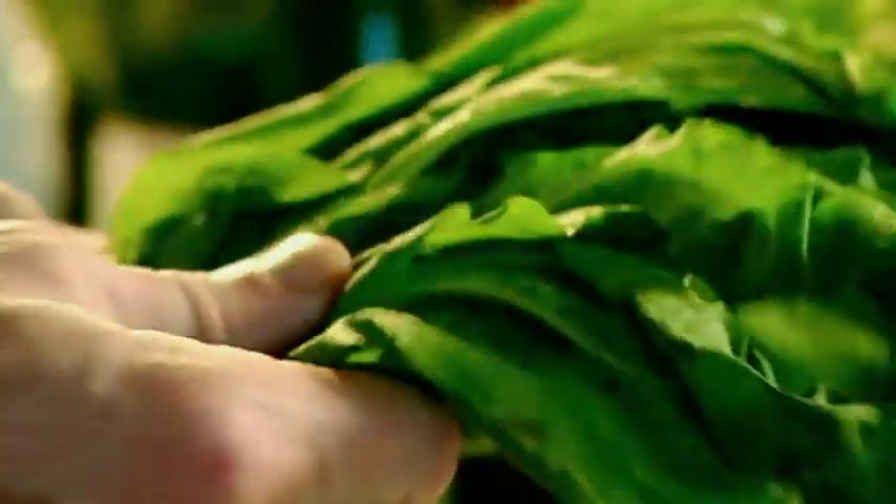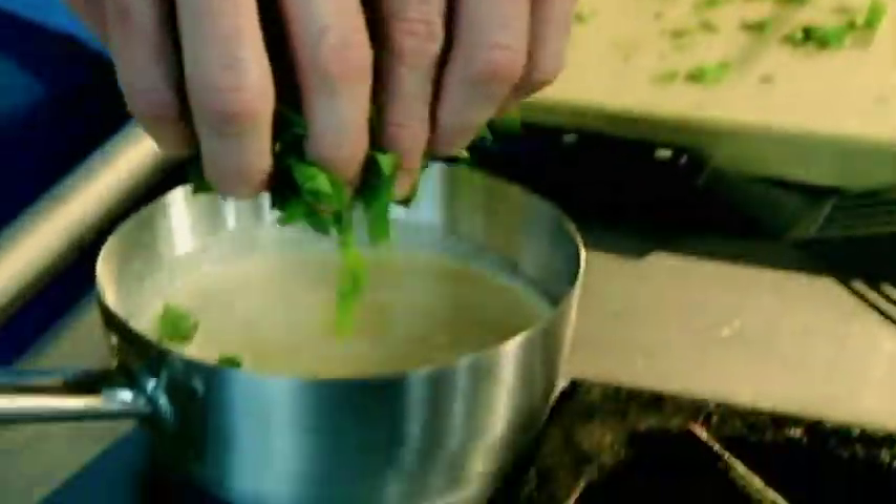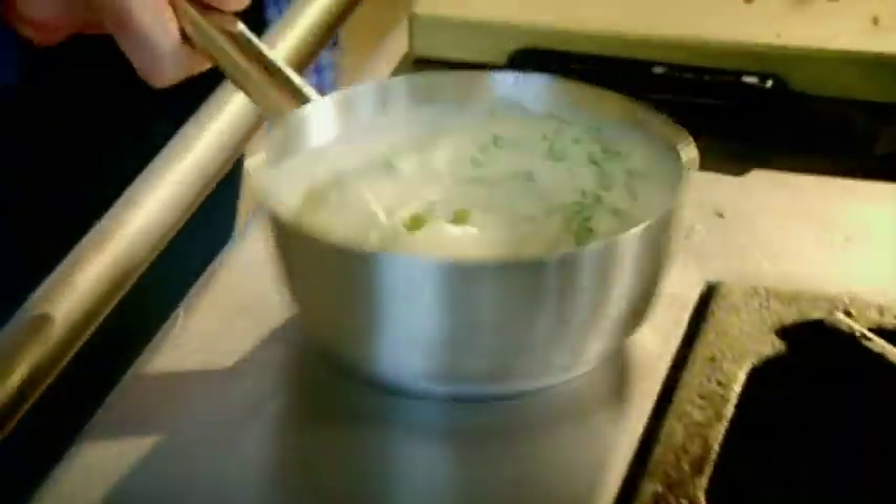Sorrel. The flavor it gives to the fish sauce is extraordinary. It's peppery, a little bit like rocket, and it also has this really nice acidic tanginess to it. Into the cream, just to infuse. Lovely.